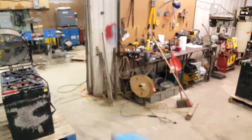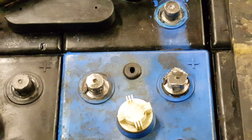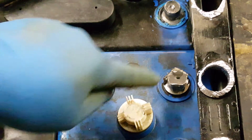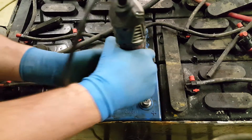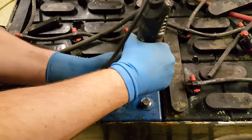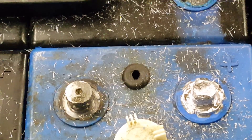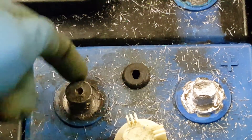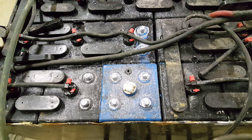The next step is to clean up these posts. They don't look nearly as good as the inter-cell connectors. My goal is to make this post look as good as this inter-cell connector. This post on the right is clean enough to actually weld something on. You can see this one is still really dirty, really dusty, really oily — all that good stuff. And there are the cleaned up inter-cell connector posts.